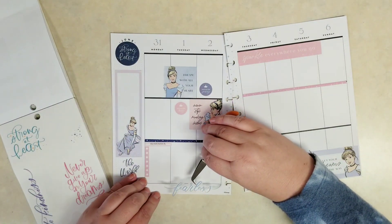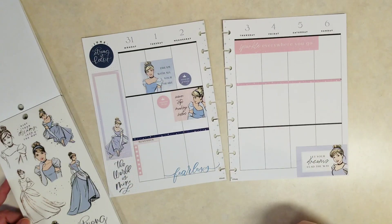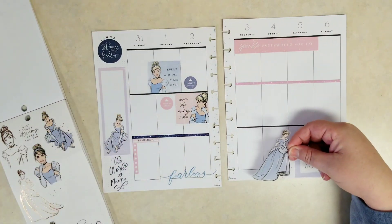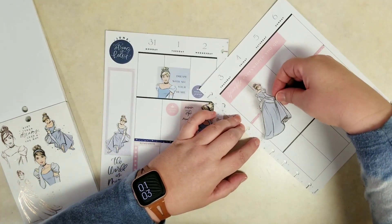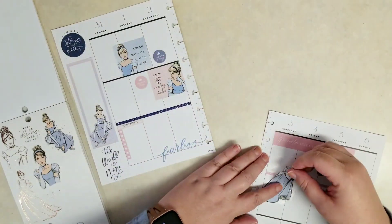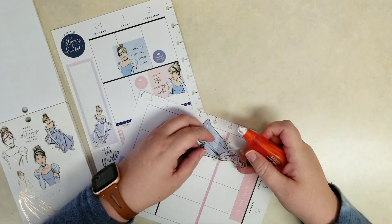The correction tape is a different color than the paper, so I like to cover that up as well. Then this cursive word 'Fearless' — really pretty. Let's use one of these larger Cinderellas. I'm trying to figure out where she could stand, and I kind of like her up here overlapping that top pink banner sticker. Since she is a clear sticker, we will be able to see this washi tape right through the center of her.